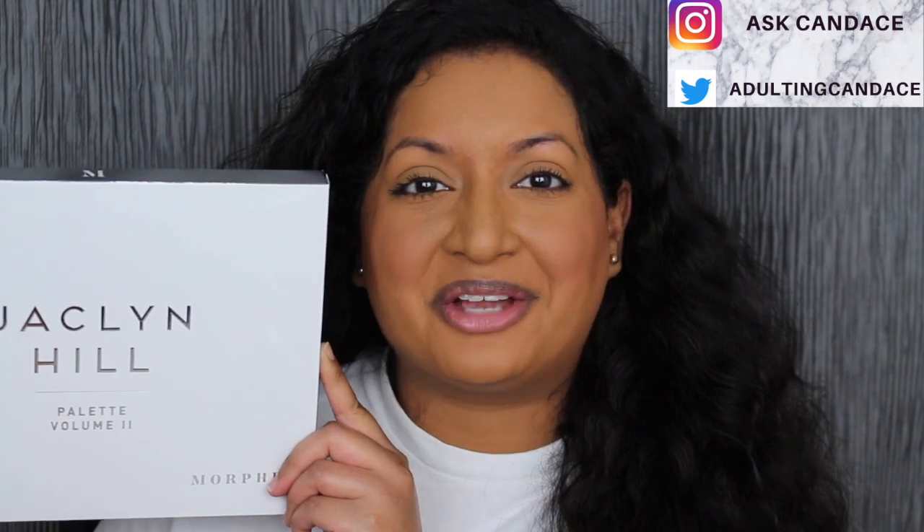Welcome back to my channel. Today we're going to be doing a review on the Jaclyn Hill Volume 2 eyeshadow palette. If you do want to see a review and a demo, please keep watching.